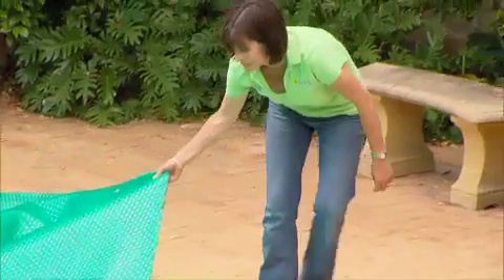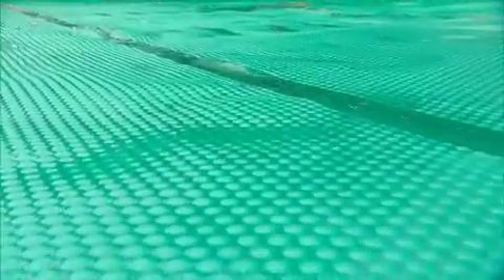Get yourself a pool cover. It not only keeps the pool warmer and cleaner and reduces chemical use, but it cuts the evaporation rate between swims.